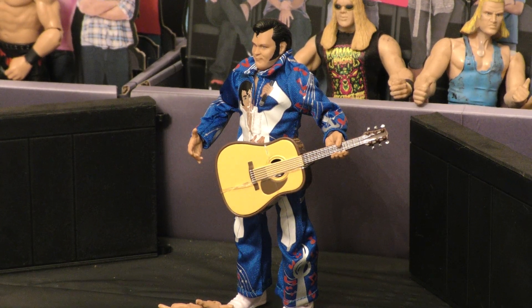What do you guys think? Do you guys have this one in your collection? Make sure you like and subscribe — Adventures in Toyland, Manny Mac. Honky Tonk Man, signing out.